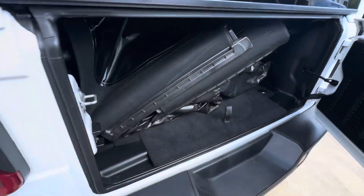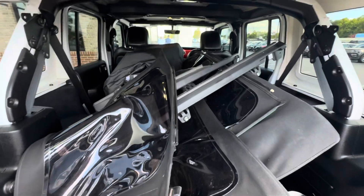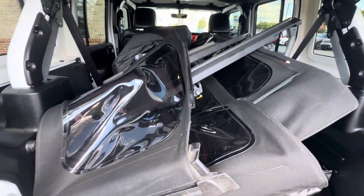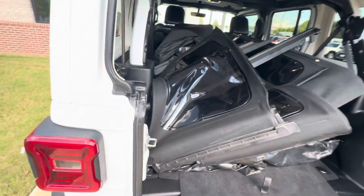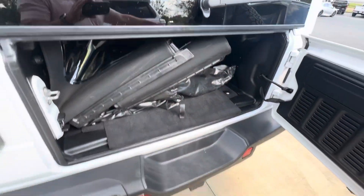It does have the full soft top. It does come with a dual top — so it's got the hard top and it has a full soft top with it as well, which is an awesome value. If you've ever priced one of those, that's the factory one. So it does have the full soft top that we're going to send with it as well.